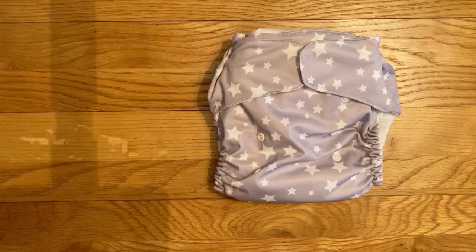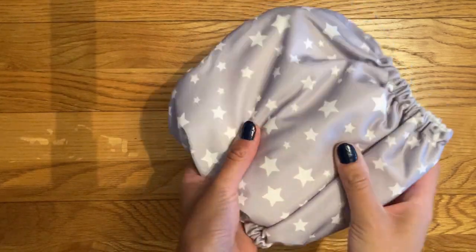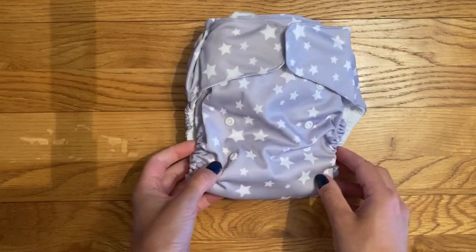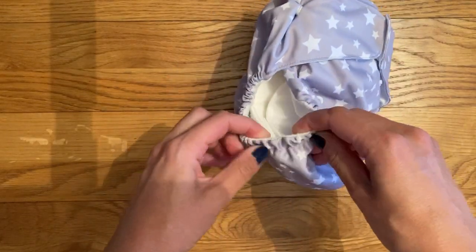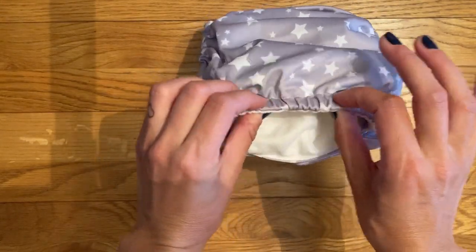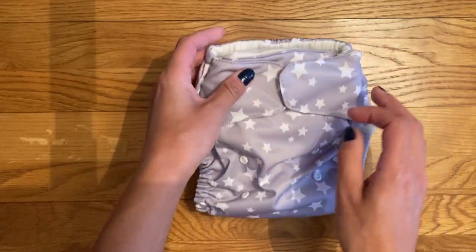This is the only nappy I've ever filmed for my channel without having tried it on my baby first. The outside of the nappy is PUL — it's actually a really nice soft PUL, I really like it. There are springy leg elastics which seem like they would be quite gentle on your baby, and a bit of back elastic too which also seems like it would offer really good containment and is quite gentle as well.